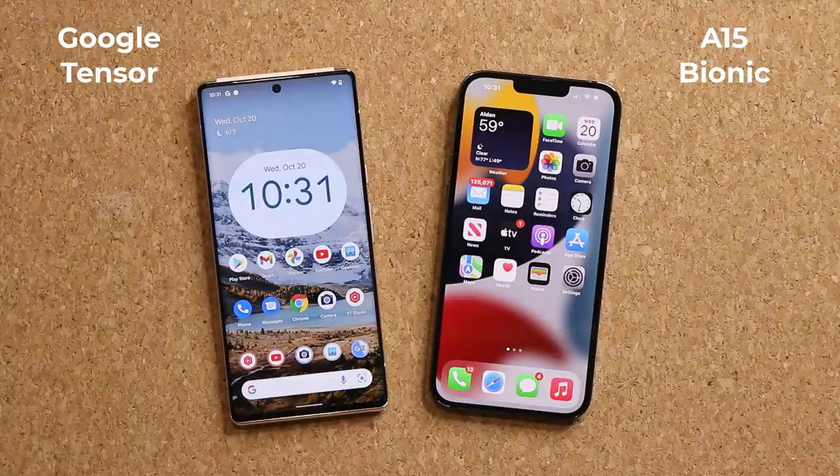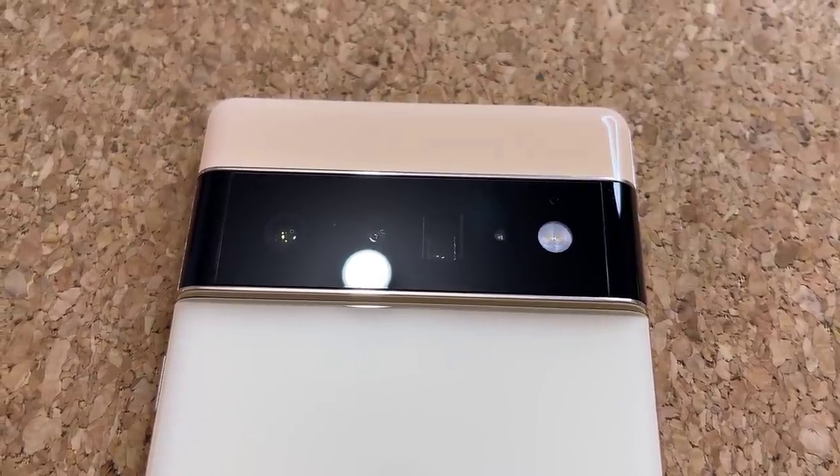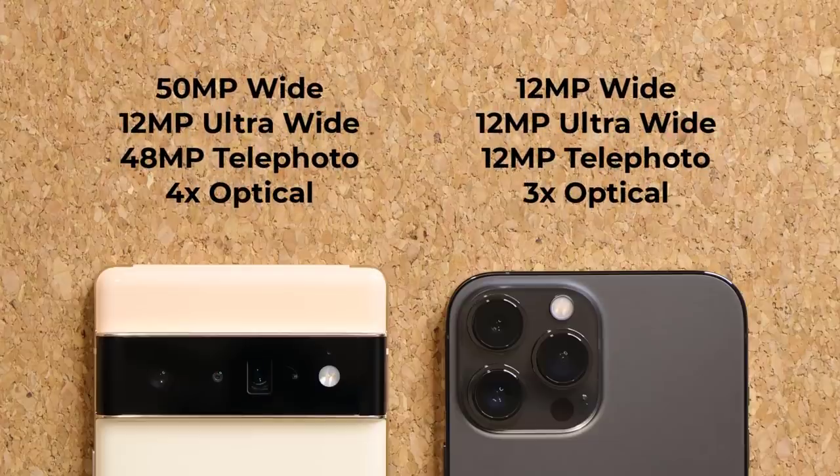Both phones come with a triple camera system. The iPhone has 12 MP wide, 12 MP telephoto, and 12 MP ultra-wide, with three times optical zoom on the telephoto. The Pixel has a 50 MP wide angle, a 48 MP telephoto, and a 12 MP ultra-wide, with four times optical zoom on the telephoto. Both phones are able to record at 4K at 60 frames per second. We'll be showing camera samples in the full comparison coming in a few days.